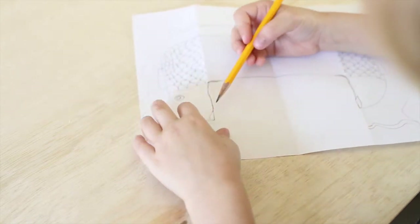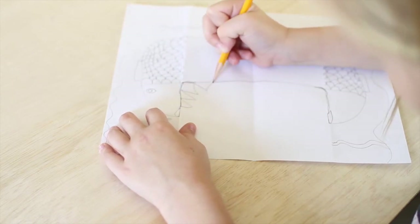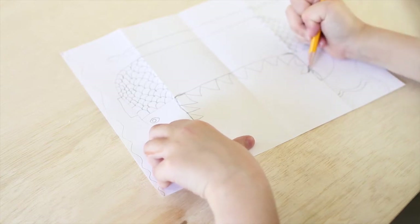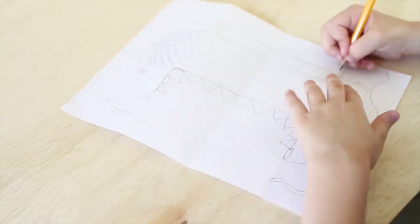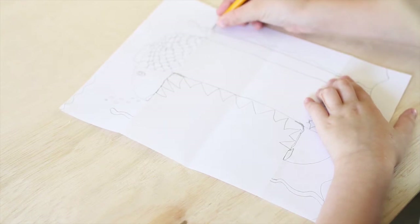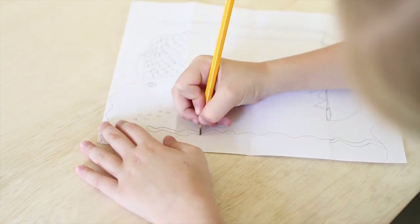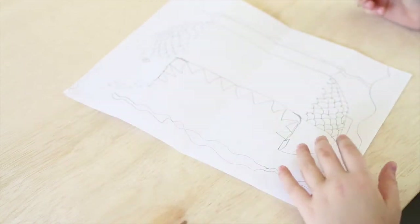And then you're going to make the teeth of the piranha. So you're just going to do triangles like this. Just like that. And then you're going to connect the seaweed — this seaweed only needs a little bit because it's behind the tail, so that one doesn't take long. But the other seaweed isn't behind anything, so it's going to take a little bit longer. Just like that.